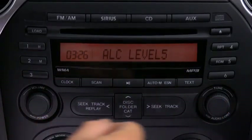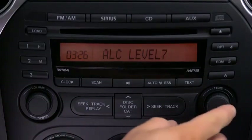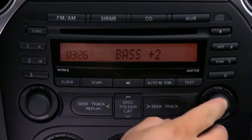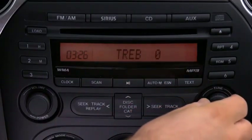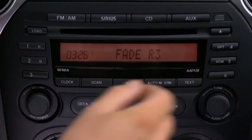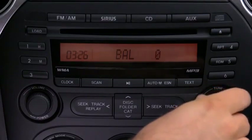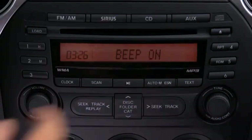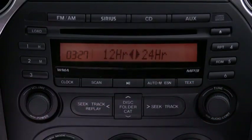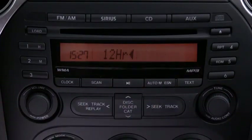To adjust audio settings, press the audio control dial to select automatic level control, bass, treble, front to rear fade, side to side balance, beep sound on or off, or 12 or 24 hour clock time. Then turn the audio control dial to adjust the selected setting.